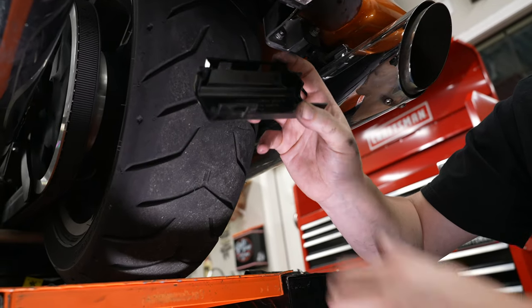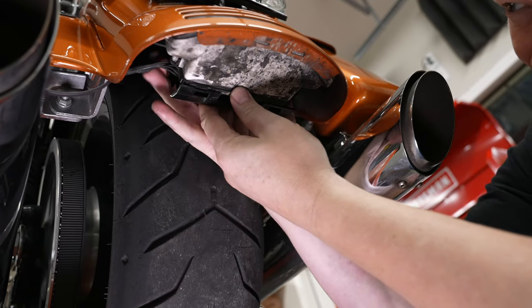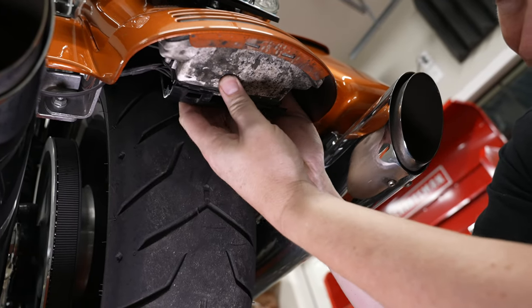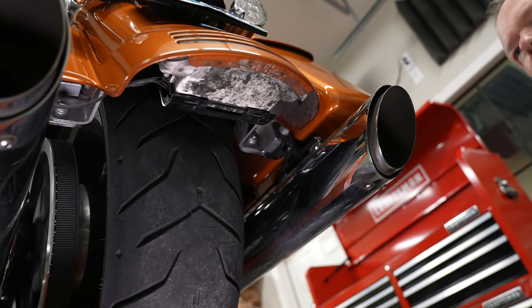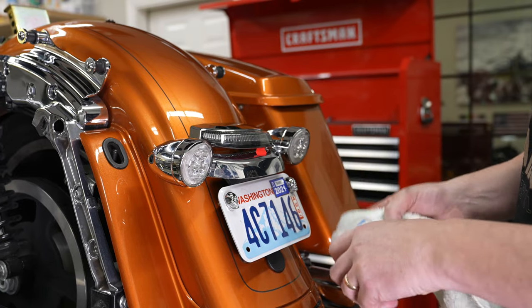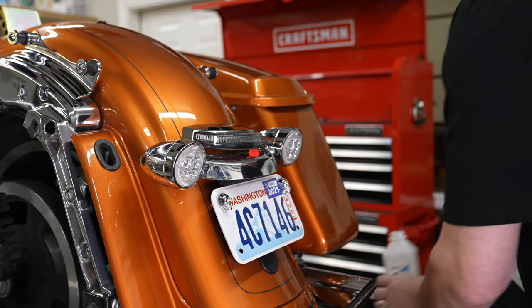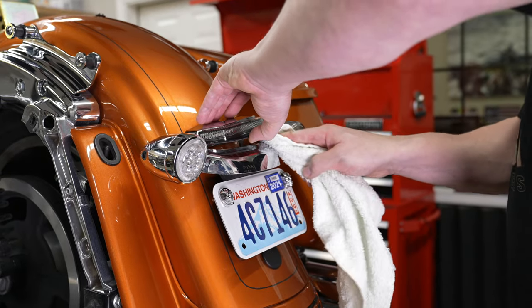You can see the dust cover — put it back into place. There are two tabs on top you've got to get lined up, then it will snap into place on the bottom. He's using a little rubbing alcohol to clean off the stock light bar to make sure it's nice and clean before sticking the Crown Taillight on there.